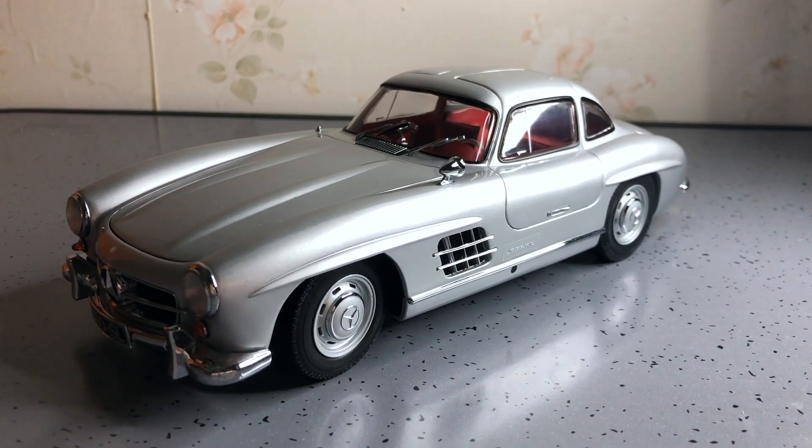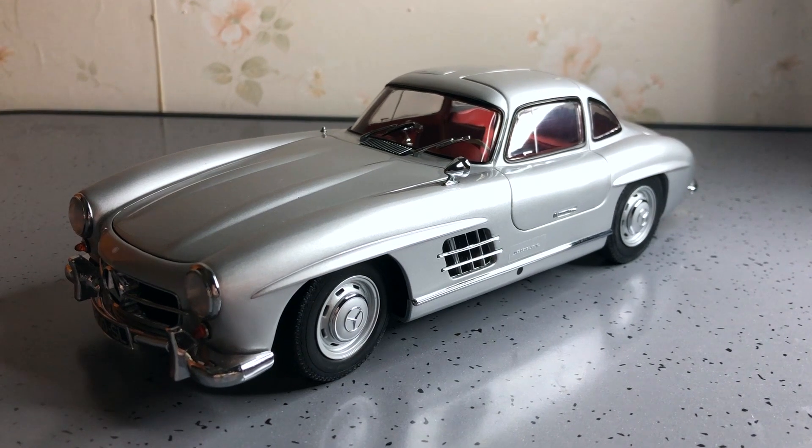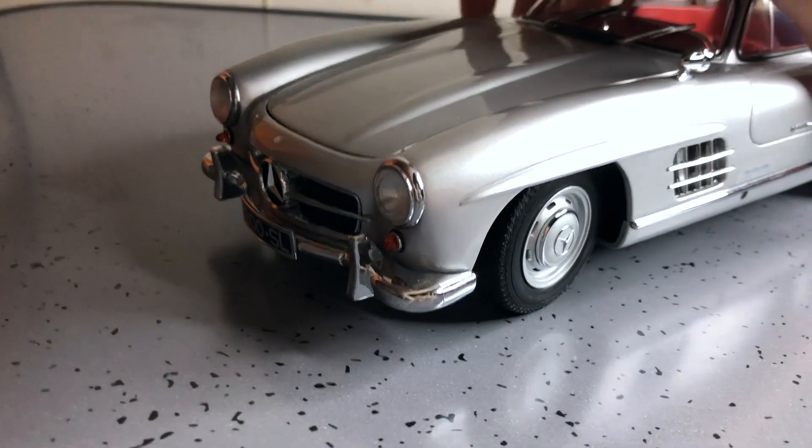Hi, welcome to Coast Oakars. This is a 1954 Mercedes-Benz 300 SL Gullwing by Minichamps in 1:18 scale.